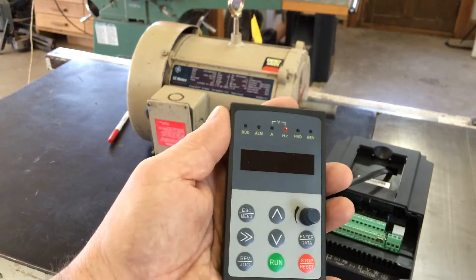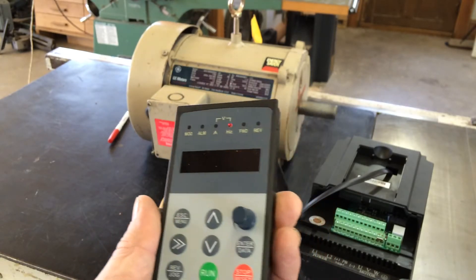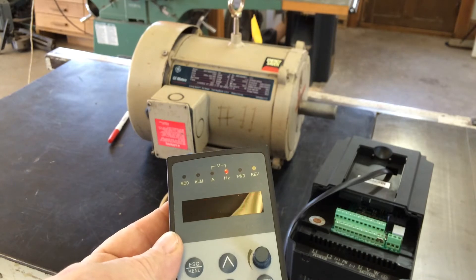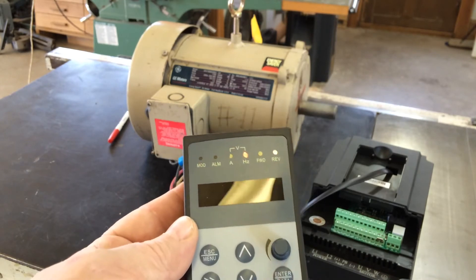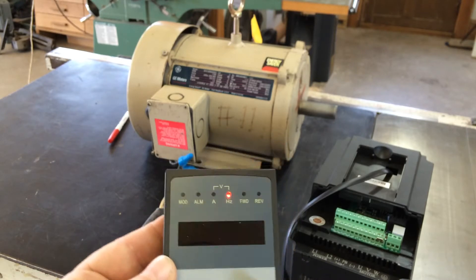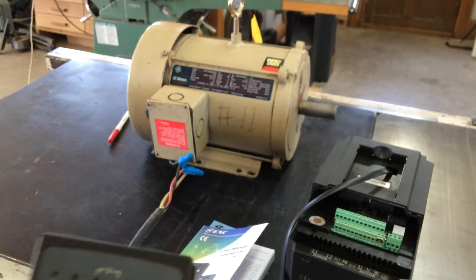Good morning from the Wadkin Temple. This is part two of the custom VFD drives from the Wadkin Temple. I've gone through some of the parameters and I'd like to show you some more features and how utterly excellent this drive is.